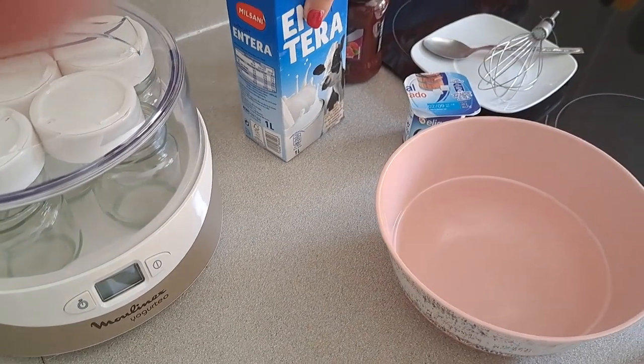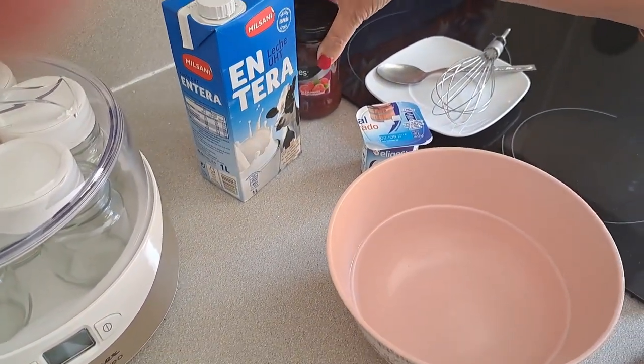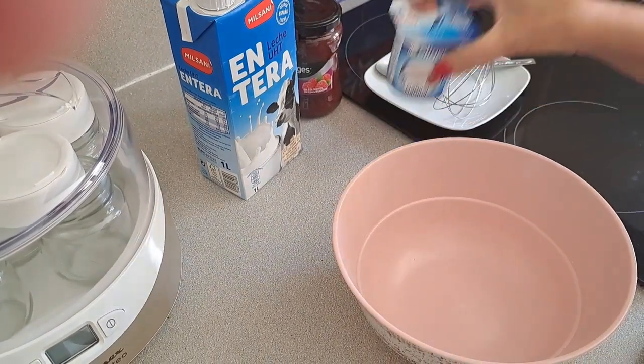So it is very easy. We have here 1 litre of whole milk at room temperature, some jam (mermelada) that we are going to put in the bottom of the jars, and a natural yogurt.